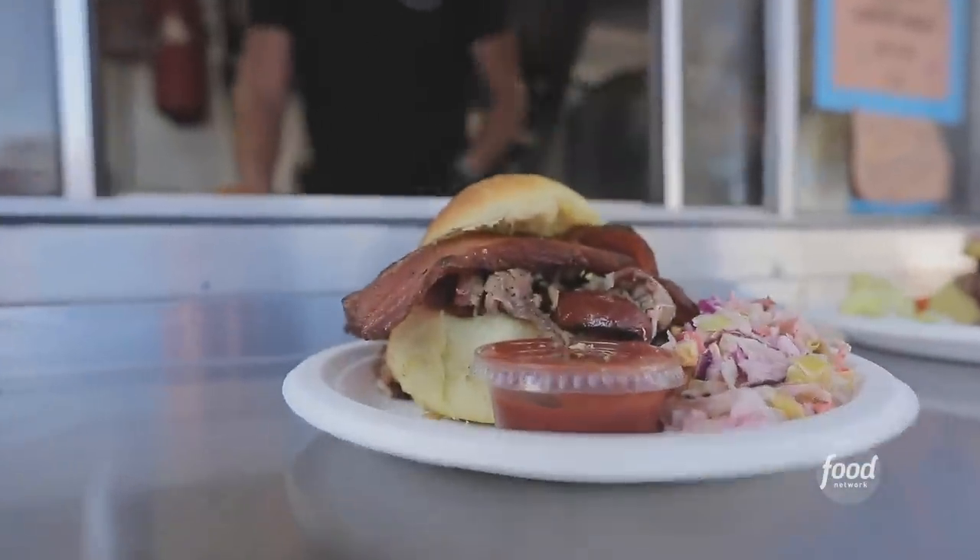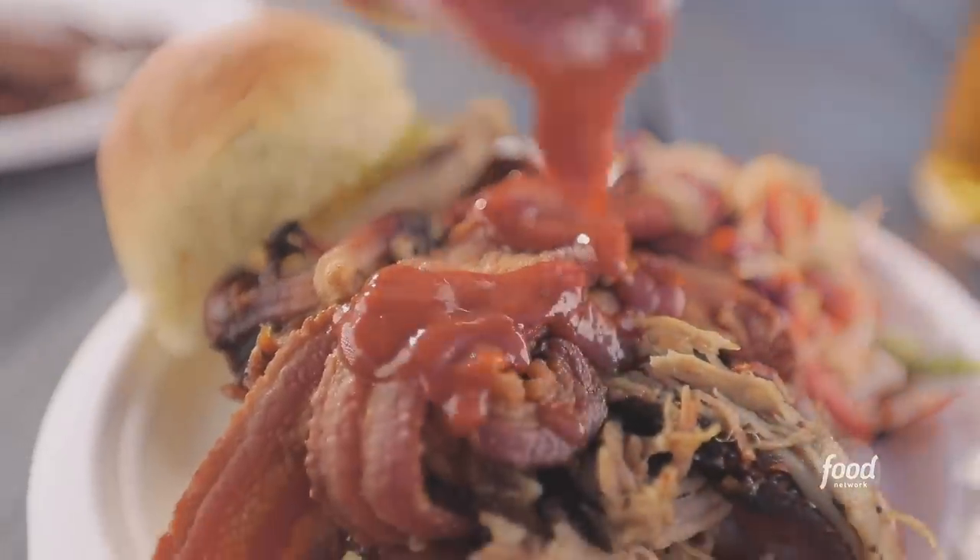Whole hog sandwich up for Jeff. Pork is perfectly cooked. It's good spice but not overpowering. The flavor of the smoke — that's my favorite.